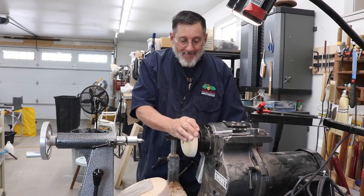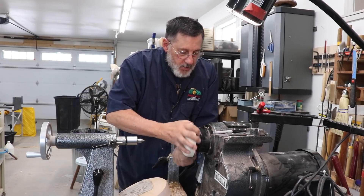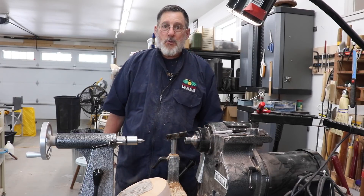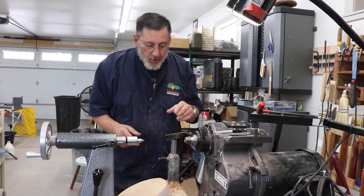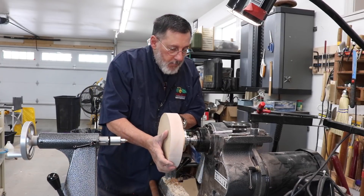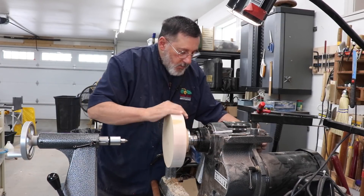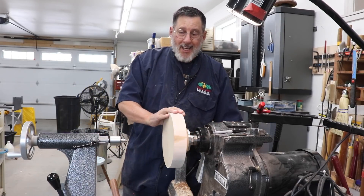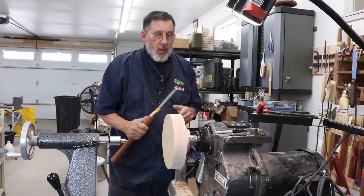Please subscribe to my channel — part of what that does is help my videos come up higher in searches. Also, something else I didn't mention: it's a good idea to lubricate your threads as you're using your tap. I do the same thing when I'm chasing threads in wood with hand tools.